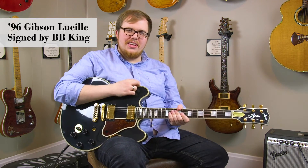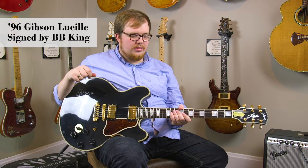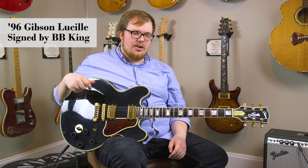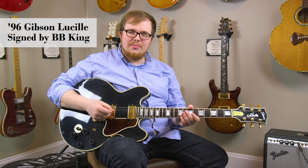Hi there, I'm Brandon Coleman here at DHR Guitar Experience in Cincinnati, Ohio, with a very cool Gibson Lucille BB King signature model guitar. This guitar is loosely based on the ES-345 guitar with the Veritone switch, but it doesn't have any F-holes, which reduces the chance of feedback — really helpful when you're playing at high volumes.